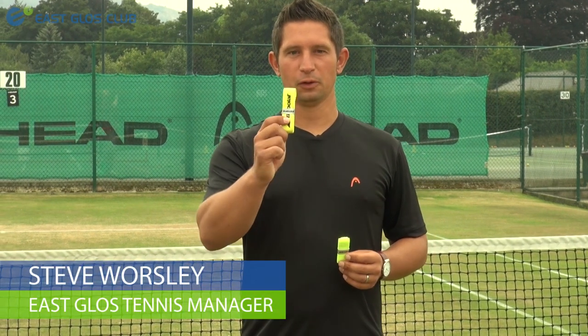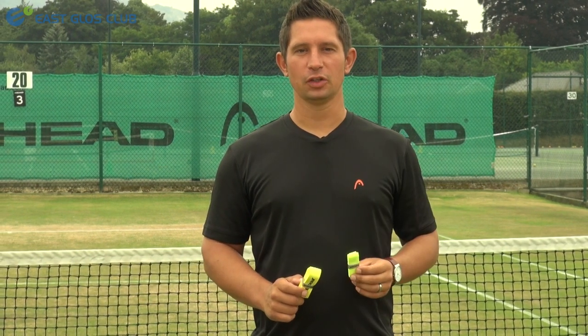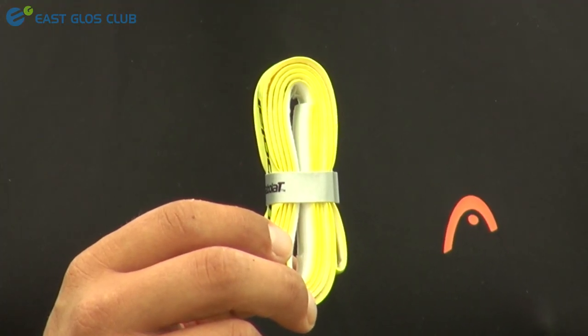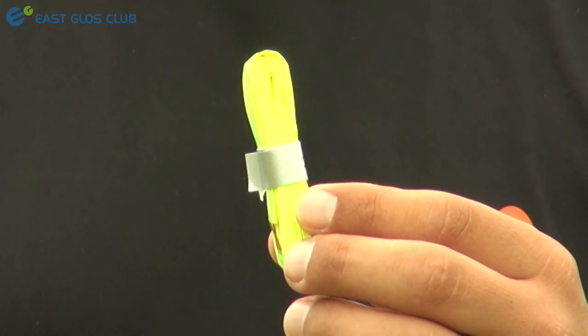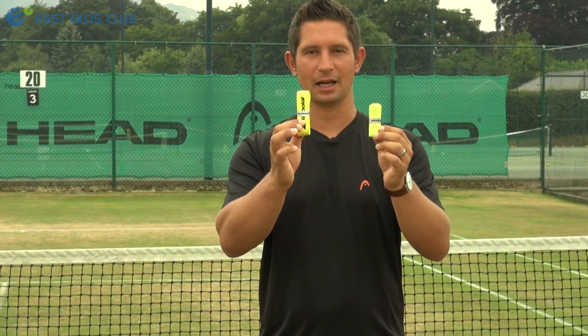When re-gripping your racket there are two types of grips to consider: a full replacement grip and an over grip. The difference is that a full replacement grip is much thicker, has a lot more cushioning, and is designed to completely replace your old existing grip. An over grip is much thinner and goes over the top of your replacement grip to give you a little bit more thickness in the handle.